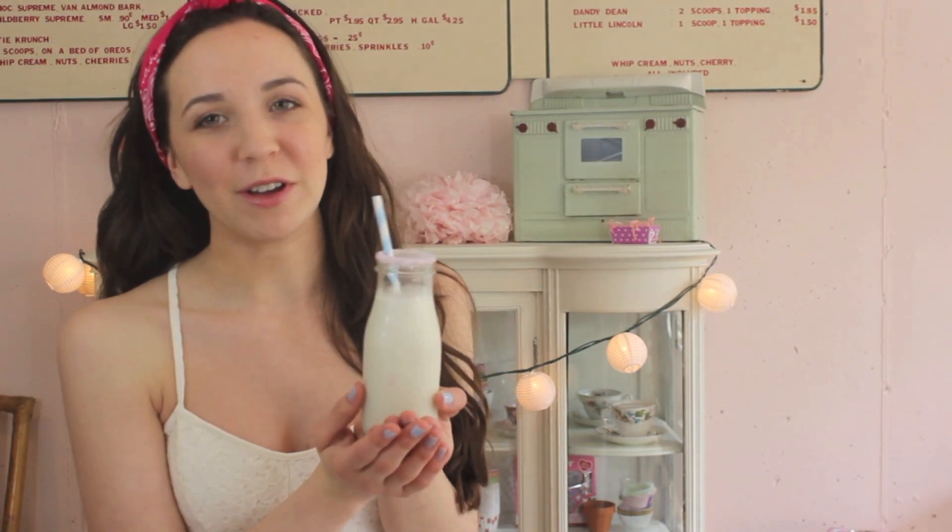Hey guys, it's Emmeline. So today I'm going to teach you how to make this birthday cake cupcake milkshake, and this is so good. You guys are going to love this. Last time I made a cupcake milkshake was about a year ago, and a lot of you guys have been asking me to do another one, so I finally decided to do another one. I'm really excited for you guys to try out this recipe, so if you guys want to learn how to make this, then just keep watching.